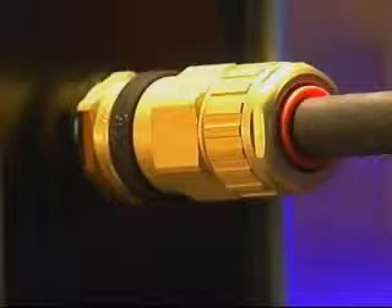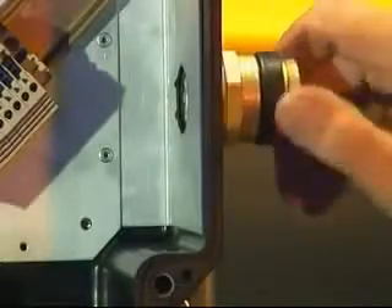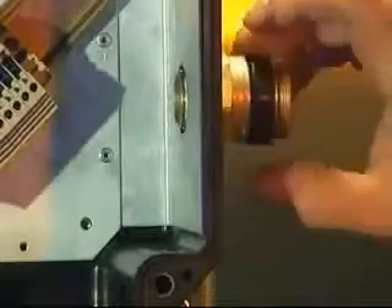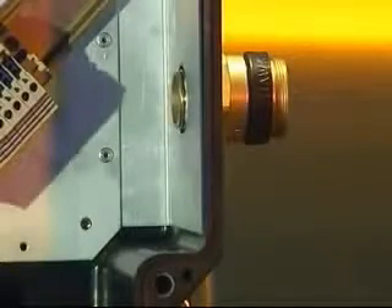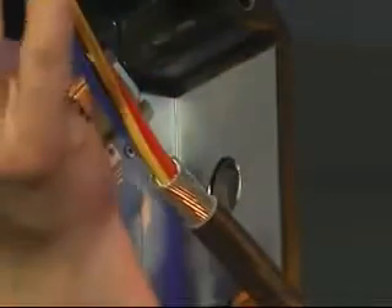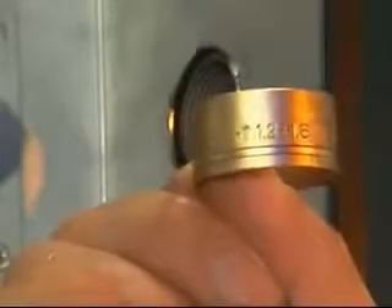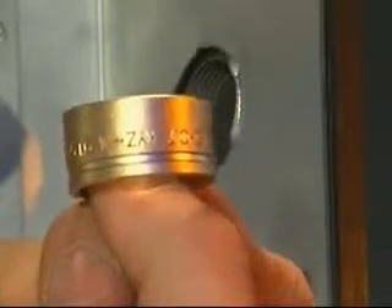Cable gland installation: ICG-653 Universal, ICG-653 Dedicated and ICG-623. Fit the ingress protection or IP washer if required onto the entry thread and screw the entry component into the junction box until hand tight. Using a spanner or wrench, tighten until resistance is felt, a quarter to a half turn nominal. Place the back nut, middle nut and the reversible armour clamp or RAC over the cable, making sure that the ring for the ICG-653 Universal is in the correct orientation for the type of armour or braid being used.